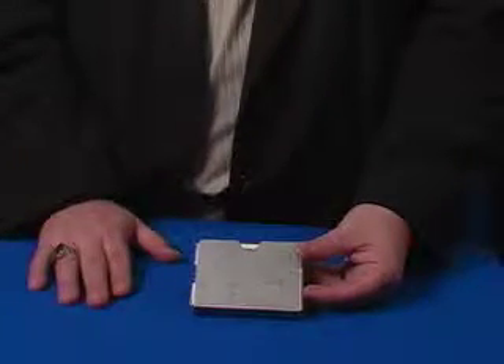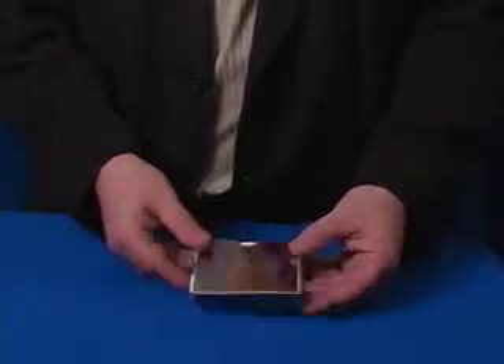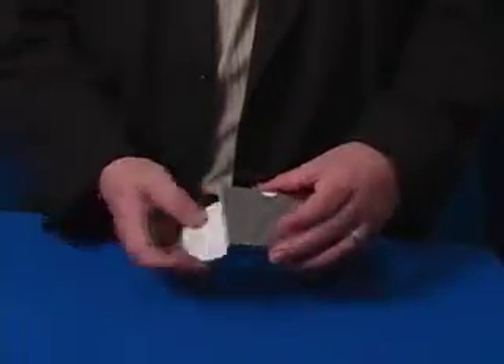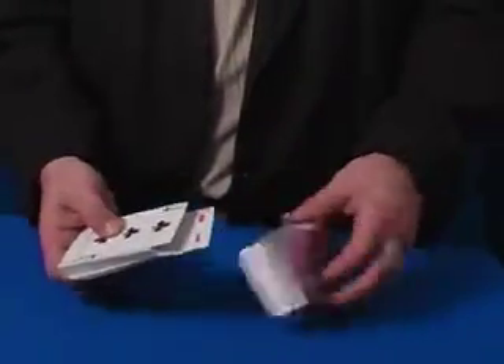This is one of my favorite utility items — this is a card guard. This one's stainless steel. It wraps around your deck and protects it in your pocket so it keeps them flat. It's also good for straightening out manipulation cards. You have your deck of cards in here and it holds a full box.